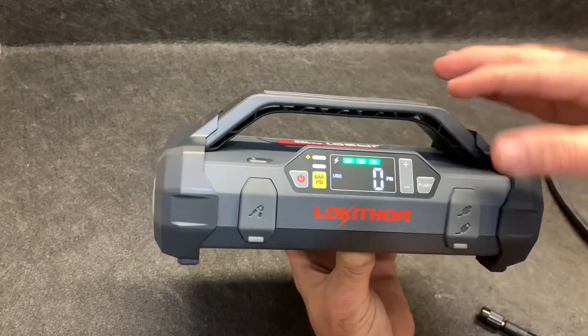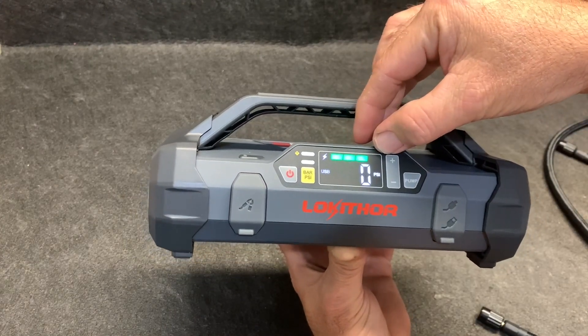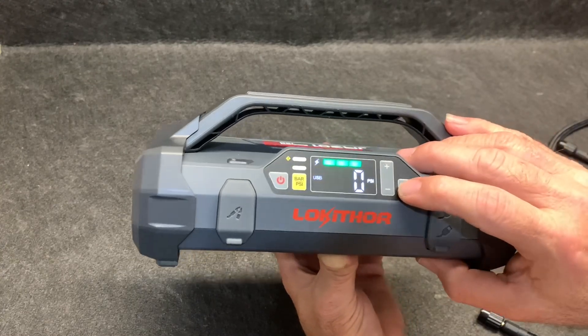Now as far as the charge indicator, there's actually a fourth bar. Right now it's about 75% charged. So let's go ahead and turn this thing on real quick.